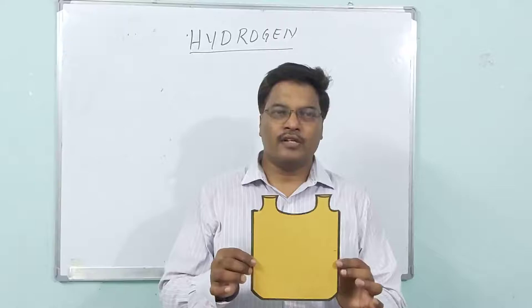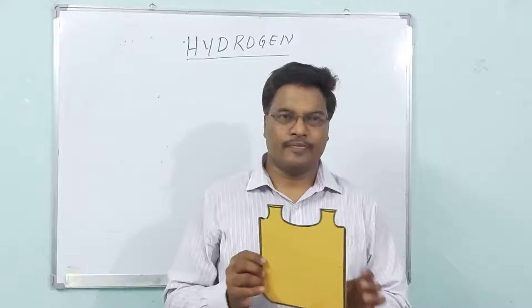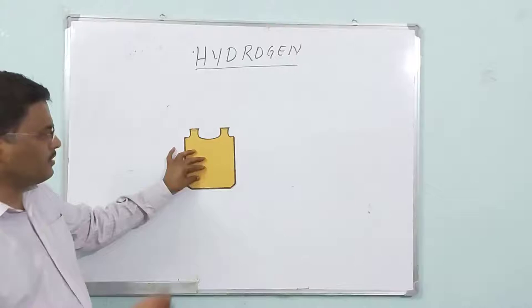This is the first thing we need for the preparation of hydrogen gas. The name of this thing is called Wolf's Bottle, because a scientist called Wolf made it. So the first thing is Wolf's Bottle.